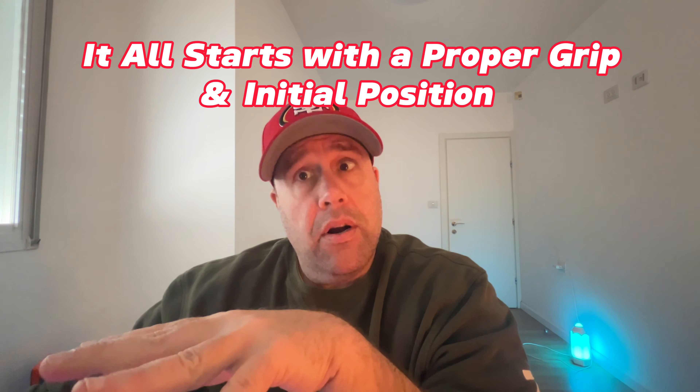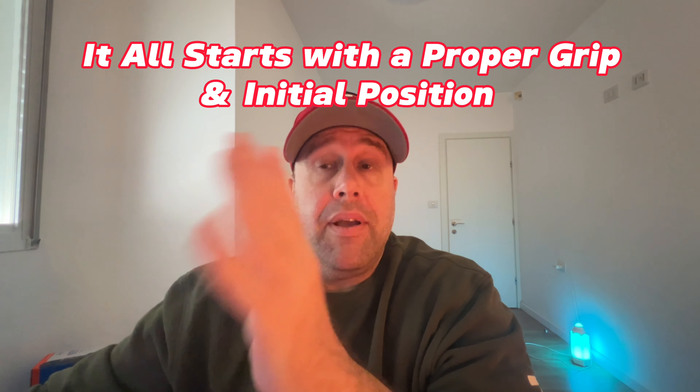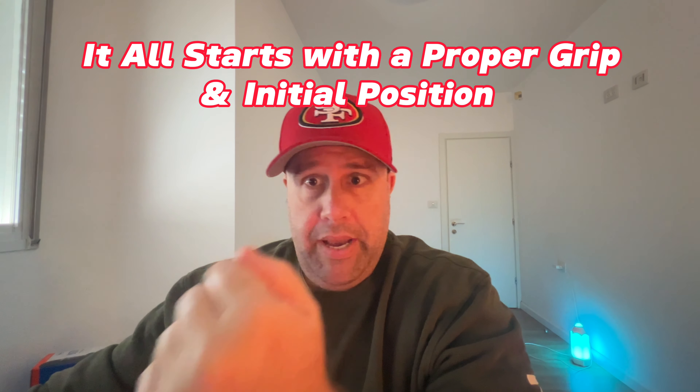It all starts with a proper grip and initial position. A chain is only as strong as its weakest link, and in this case it all starts with getting a proper grip and body position to begin the takedown sequence. It's paramount to understand all grip positions and your own body position needed to obtain a proper grip in comparison to your opponent.